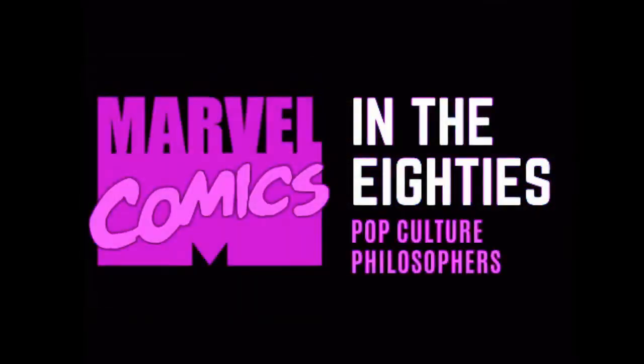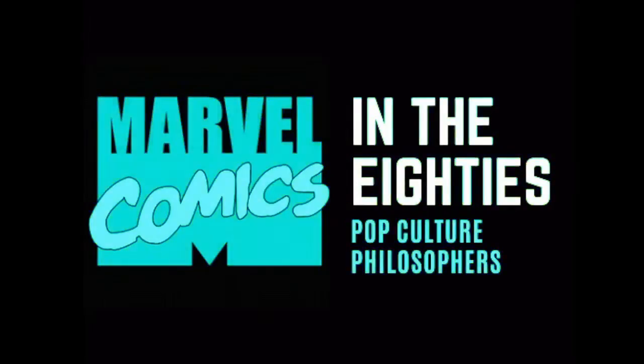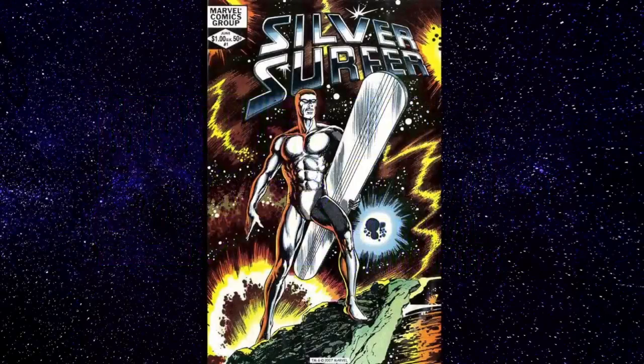And now it's time for Marvel in the 80s. Today we're talking about Silver Surfer Volume 2, number one — in fact, the only issue released in Volume 2 of Silver Surfer.